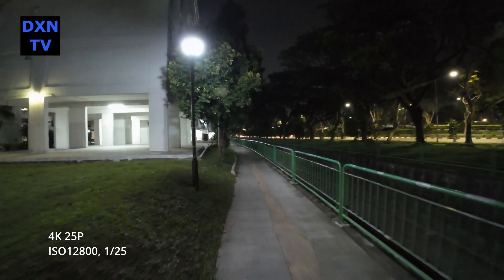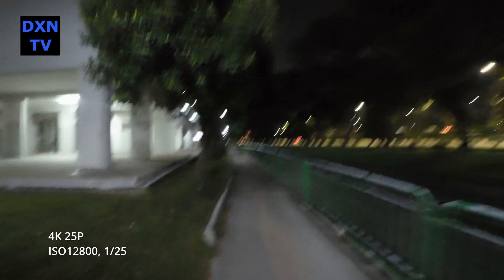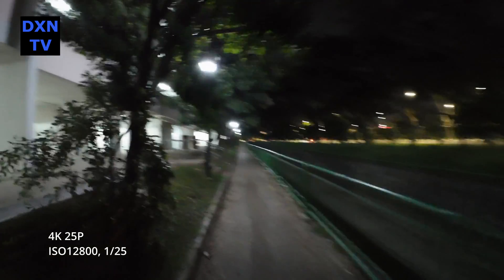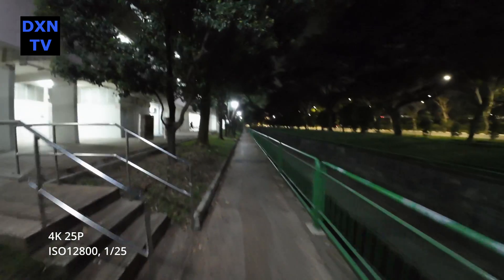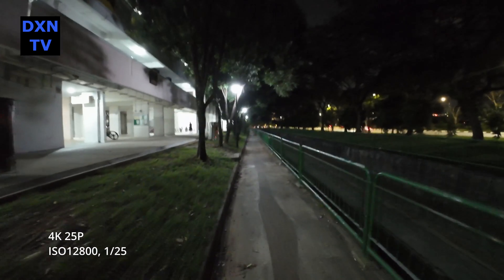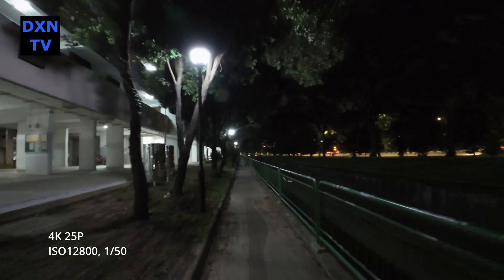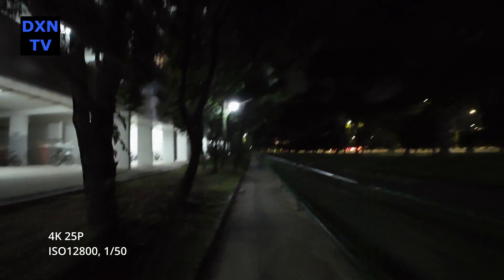Here we crank it back up to ISO 12800 at 1/25 for a quick reference to compare the noise levels. You can see the jittering and motion blurring happening the moment we start a jogging movement. At 1/50 shutter, the jitter and motion blur is less prominent.